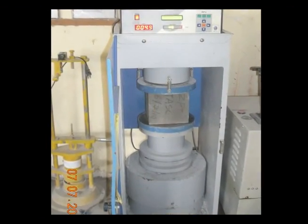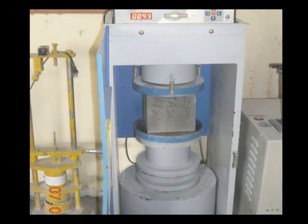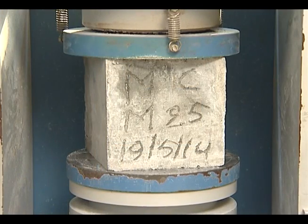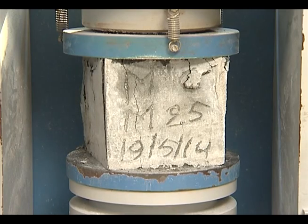Compressive strength of concrete after 28 days of casting is a very important measurement to assess the quality of concrete. The concrete cubes are cast, cured for 28 days, and tested on a compression testing machine.